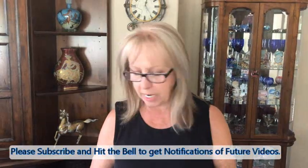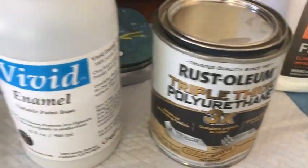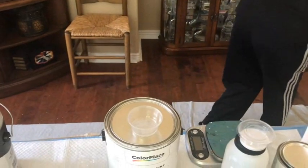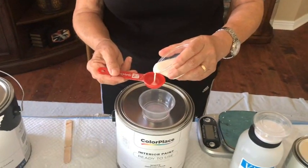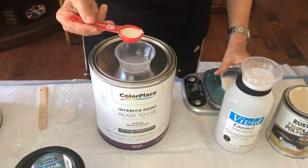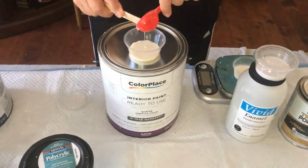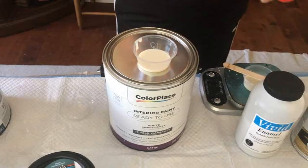I use 15 ml of Rust-Oleum triple-thick polyurethane and 15 ml of the Vivid Enamel — and the Vivid Enamel you can only get through Color Art. I put the Rust-Oleum right out of the can into this little cup, then I take my Vivid Enamel and I have 15 ml of that as well.